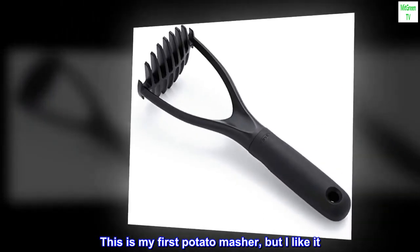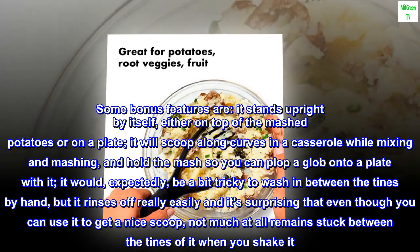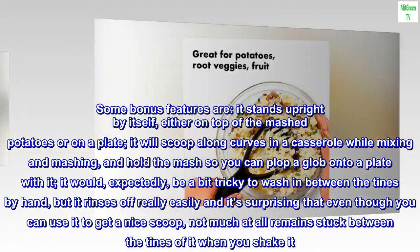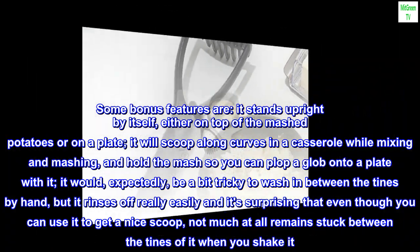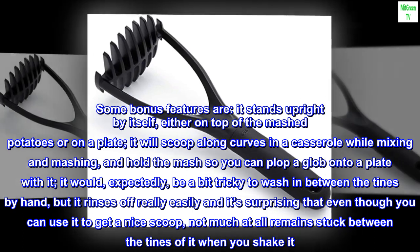This is my first potato masher, but I like it. Some bonus features are: it stands upright by itself, either on top of the mashed potatoes or on a plate. It will scoop along curves in a casserole while mixing and mashing, and hold the mash so you can plop a glob onto a plate with it. It would, expectedly, be a bit tricky to wash in between the tines by hand, but it rinses off really easily, and it's surprising that even though you can use it to get a nice scoop, not much at all remains stuck between the tines when you shake it.